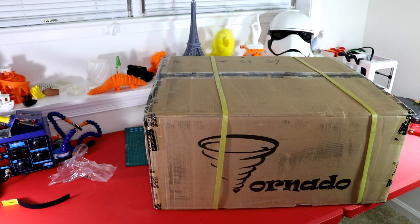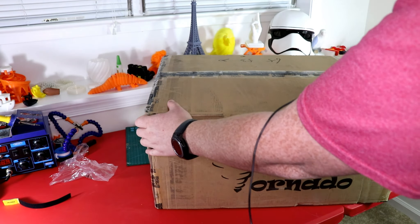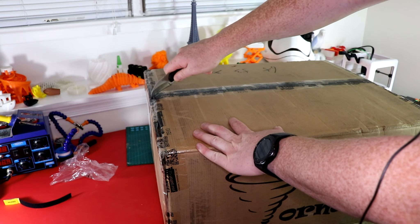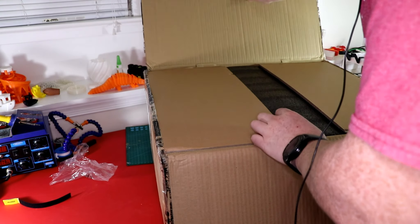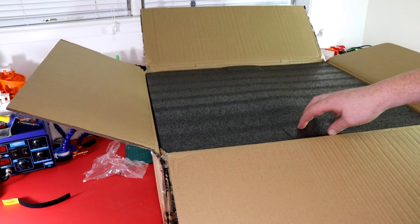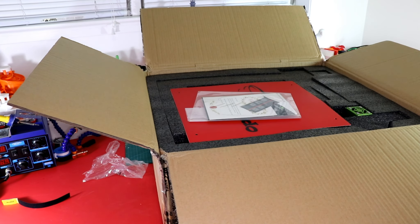Let's go ahead and open it up. I always hear horror stories from GearBest saying that their product came damaged and all that kind of stuff. But let's see how this ended up turning out. Like all these printers, they have a nice little foam sheet. Everything looks tightly packed.